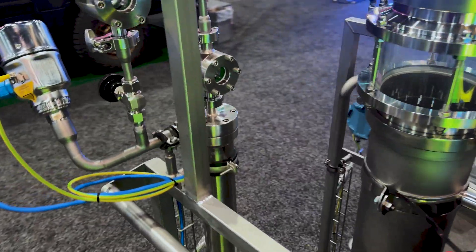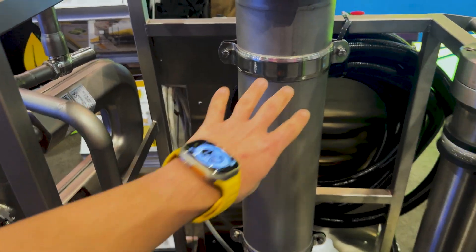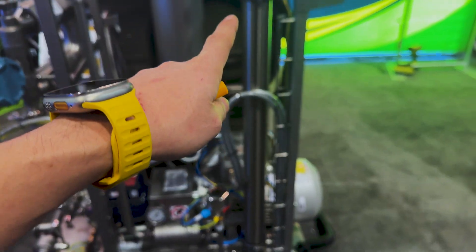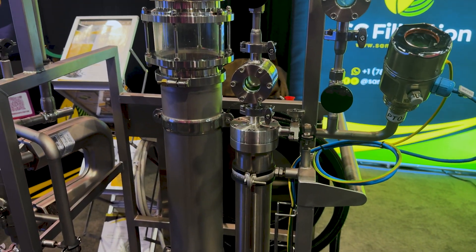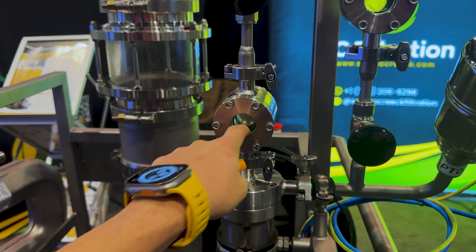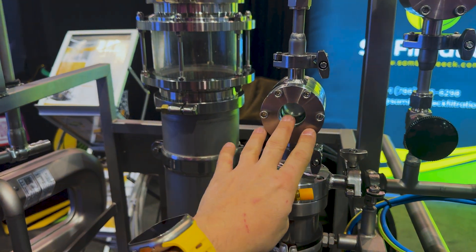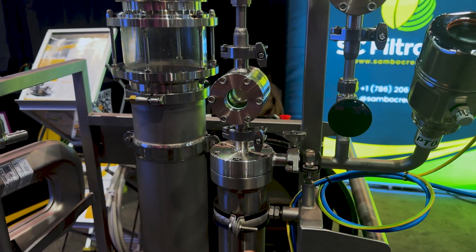The way it works is that you load your extracts and your solvents here, and then they get filtered through the membrane element. These are self-cleaning filters, which is why they last so long. You have your clean extract — your miscella that's already been filtered with all those flavors and colors removed — coming out here. And everything that didn't make it through the membrane comes out here. It's like a self-cleaning system.